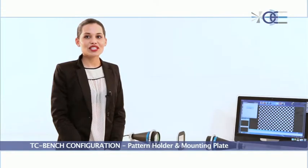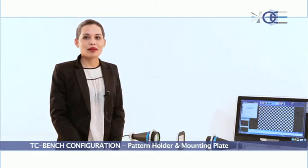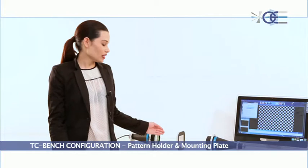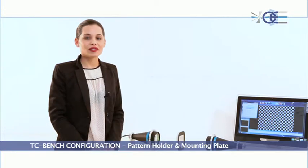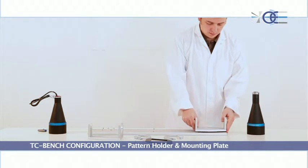However, if you are looking for an even more extreme accuracy level, you can easily calibrate your system by means of a calibration pattern positioned on a specific precision pattern holder, which can be easily mounted on the interface plate.